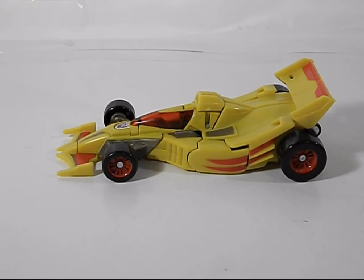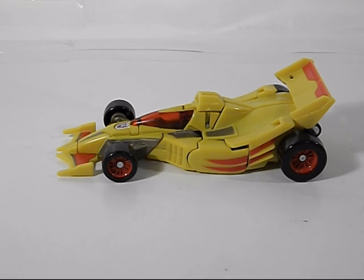Greetings and salutations, everyone! I am, as always, Darth Devious, bringing you another video review. This time, the Classics Universe Special Edition Dragstrip.